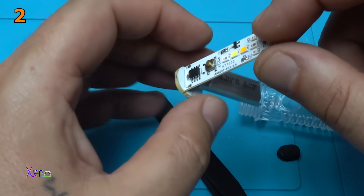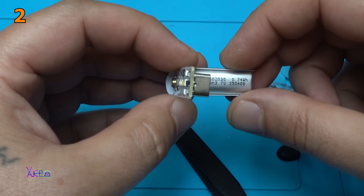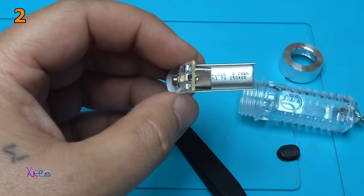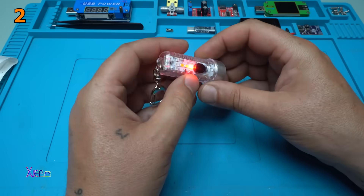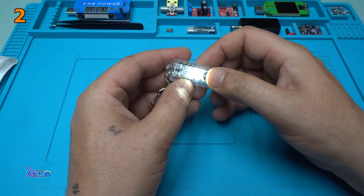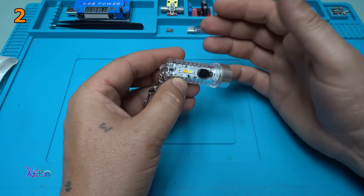Now we are going to see the capacity of the battery: 0.74 watt hours, or 200 milliampere hours. Charging with 280 milliamperes. Red light, blinking red light, police lights — that is cool. Small white LED light, blinking white light, yellow — my favorite. And turning off.